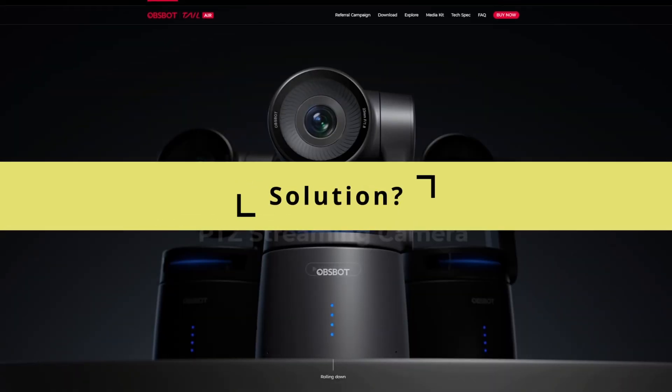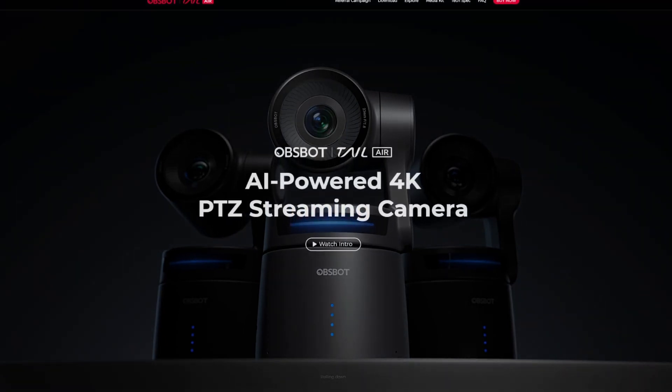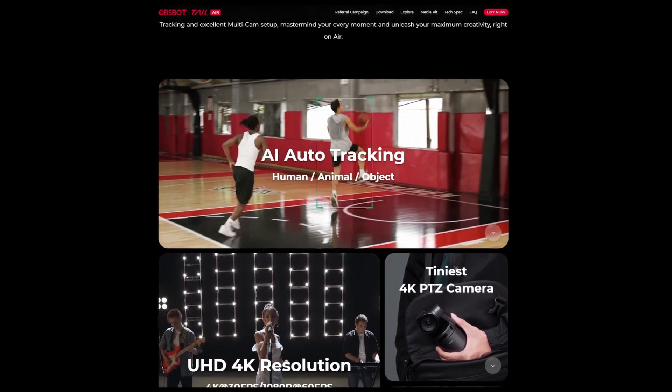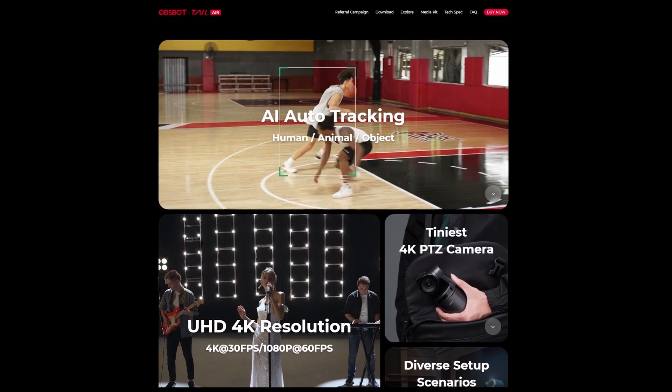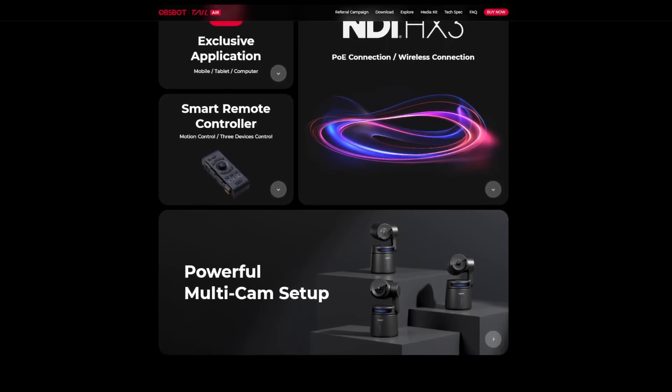So I came across this online — it's the Tail Air by OBSBot. I think it could be the solution to my problem. It can do 4K 30fps or 1080p 60, so 4K 30 should be fine for me. It can support the use of multiple cameras, which is what I need.